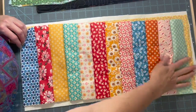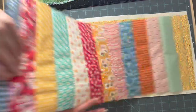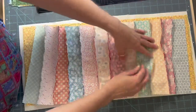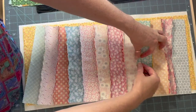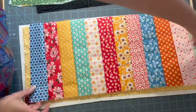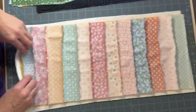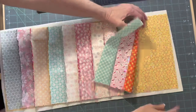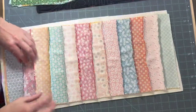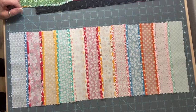I sewed together all 12 strips - 1 through 12 - and now I'm going to take it to the iron and press them all flat and press them open so they're flatter. Then it's super simple: once pressed, we just take it to the machine, sew the top ends, and it folds together like that - and we have a bag!